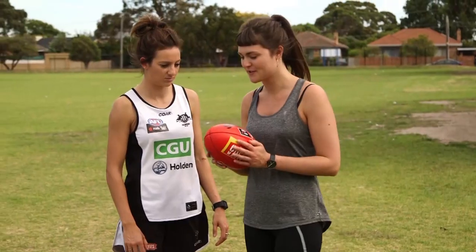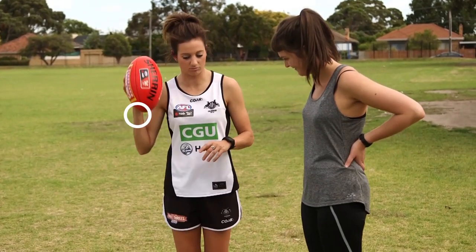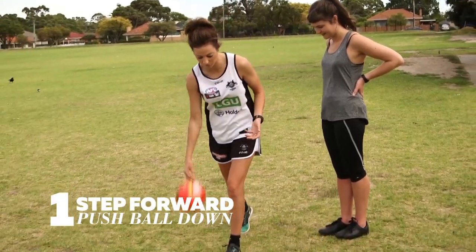I think we'll start with the bounce. It's a little bit tricky, but I think you'll be okay at it. So we're going to try it at a walk first, before we run. So what I would do, obviously, sticking with the whole right hand, left foot forward. So every time you take a step forward with your left, you're pushing the ball down with your right.